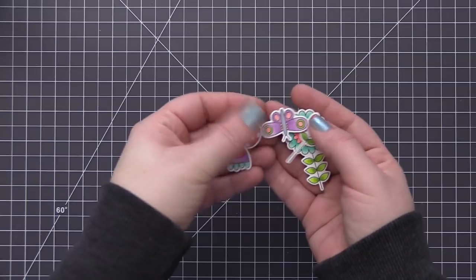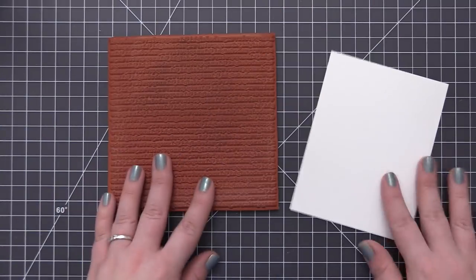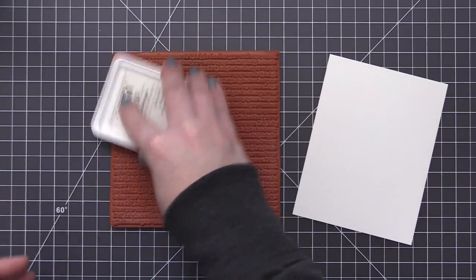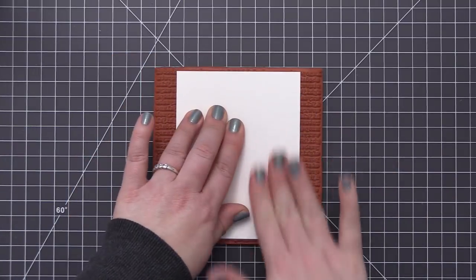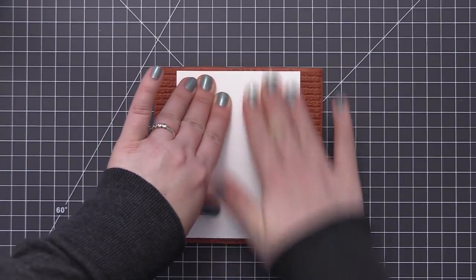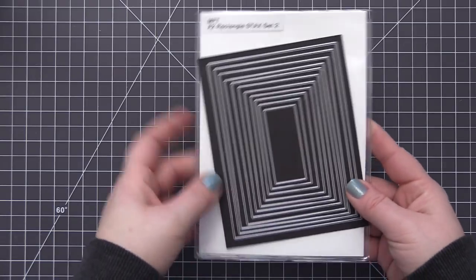Now that everything is colored and die cut, we need to work on the card base where we're going to create the window. First I want to do some stamping onto a white cardstock panel. I have Grout Gray ink and the typewriter text background stamp — I love the look of text stamped onto a background, and I keep it subtle using the Grout Gray which is a really soft gray ink. I apply the ink directly to the stamp on my work surface and then bring the cardstock to the stamp.